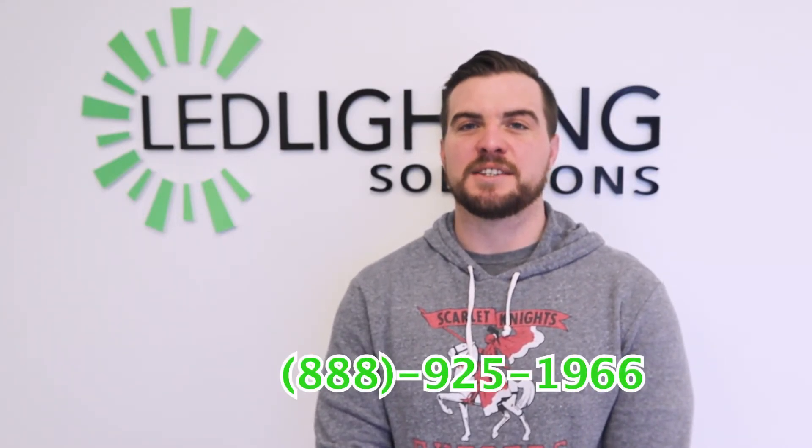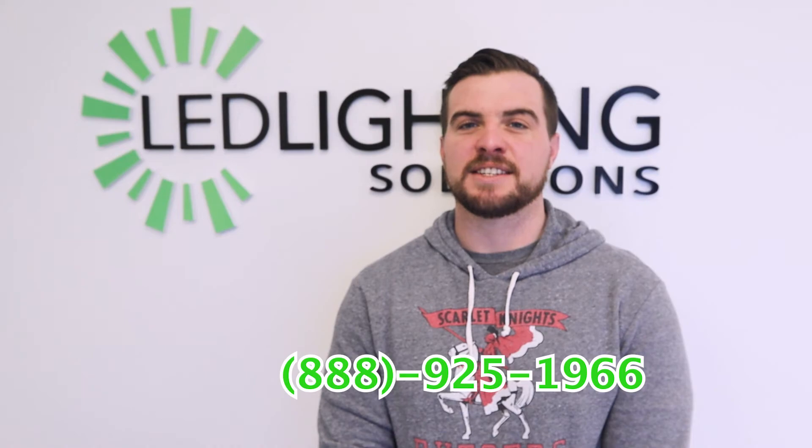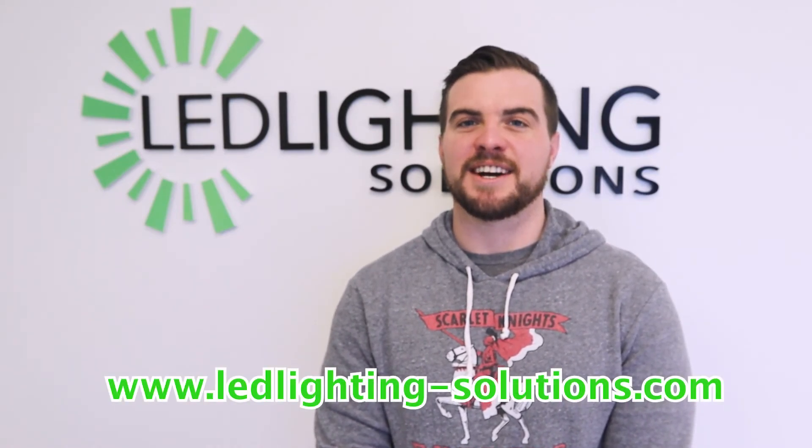If you have any questions, please reach out to us at 888-925-1966, or find us on our website at ledlighting-solutions.com.